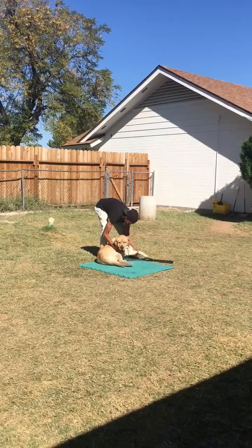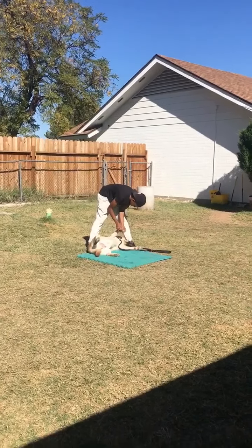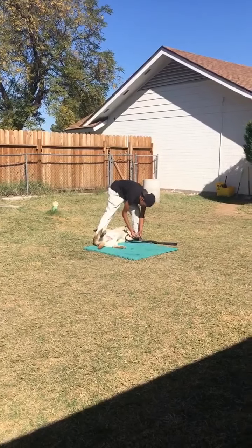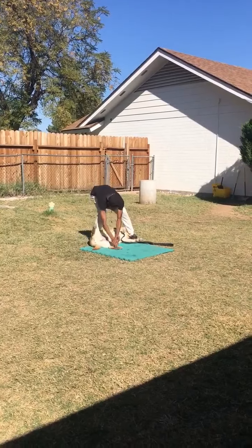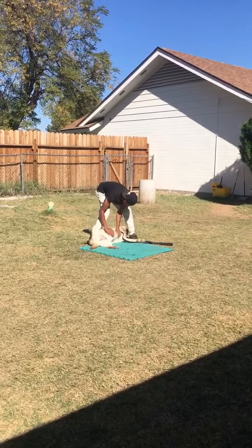And now I need to check his feet. So let's see how we can do this — let me see those feet. Good boy, Buddy.